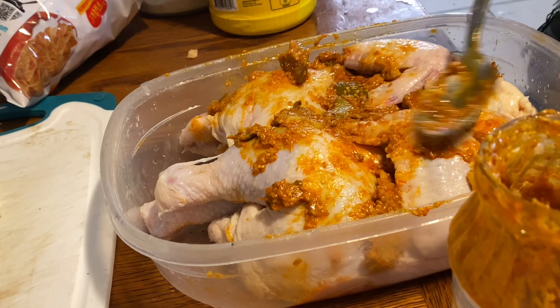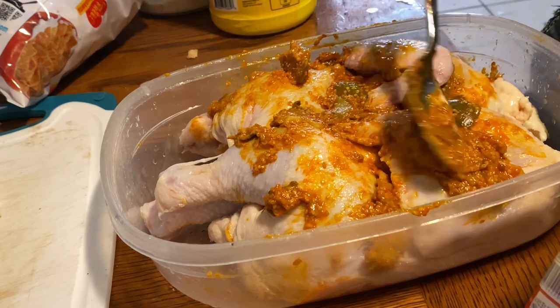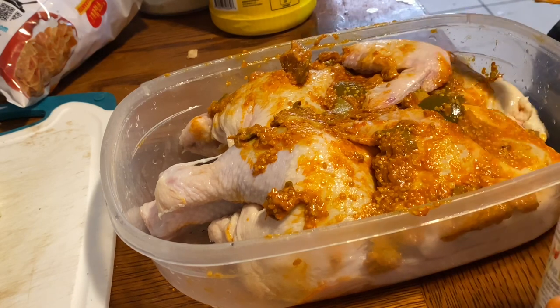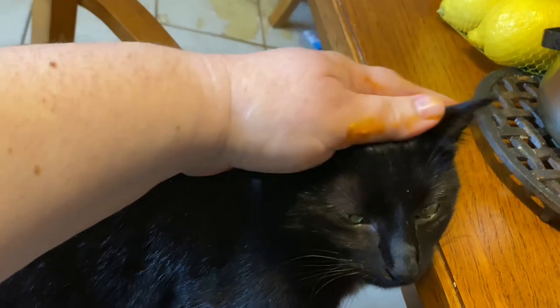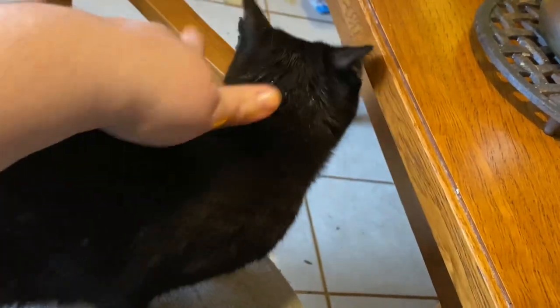Hi sweet girl, hi sweet Luna! Luna girl, your mama's baby - yes, she's so sweet. Her little eyes have the sweetest expression. She's the little baby that came crying to me when she was tiny. She wants to see my hand because she wants me to pet her. My hands have marinade on them now - I'm going to marinate Luna!